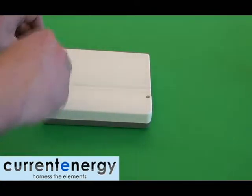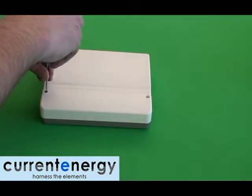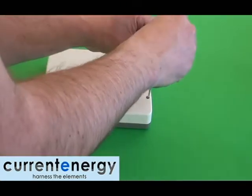Hello, we are CurrentEnergy, your solar thermal specialists. In this video, we will be showing you how to install the electronic controller and pump configuration.